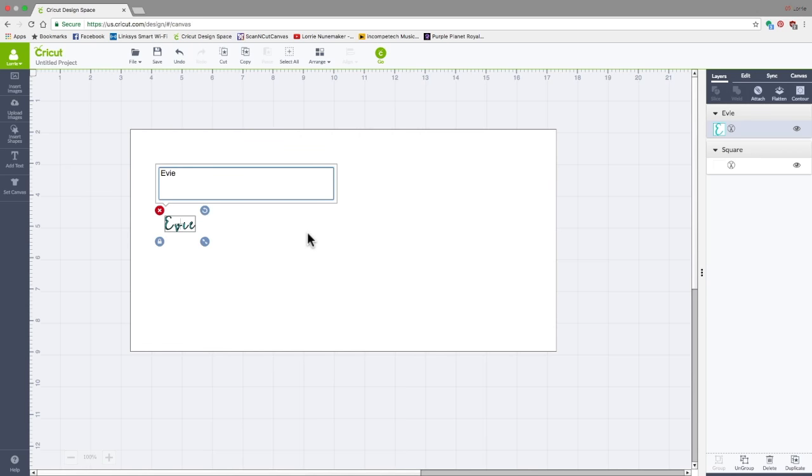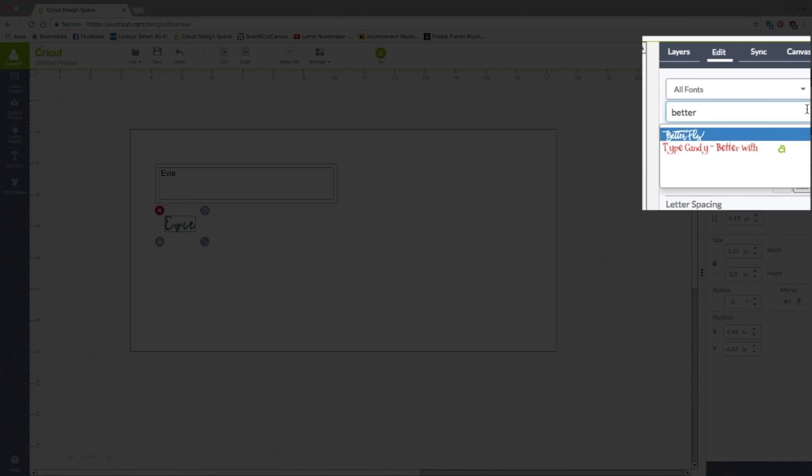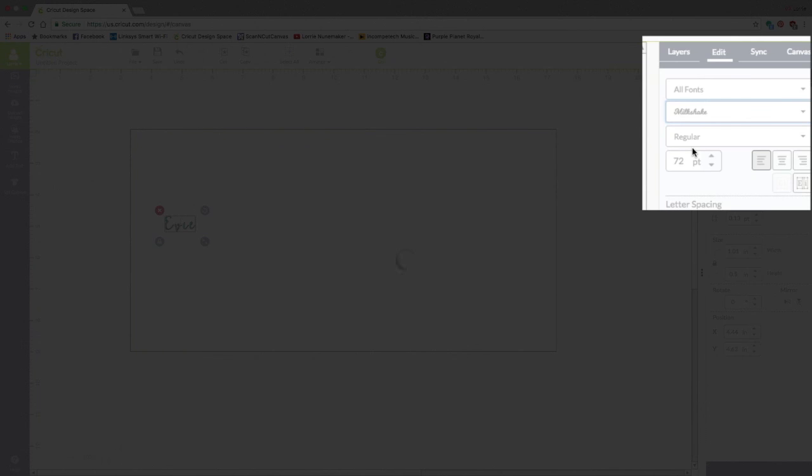I'm typing Evie — this is for my granddaughter. I'm going to click over to Edit while the text is still selected and change the font. That one's a little bit of a distressed font and it doesn't work real well in vinyl. I think I'm going to try Milkshake. This is a nice thick font and I'm going to change the points over here on the right — let's try 350.